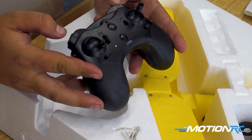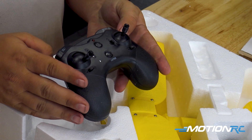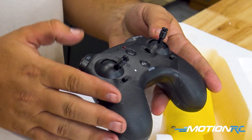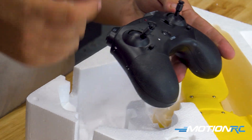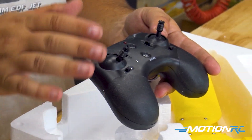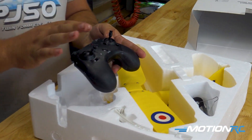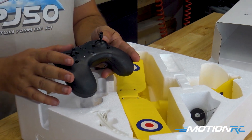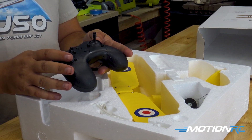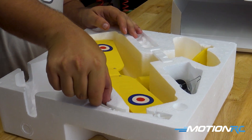So you have your first setting, which is self-leveling. Your second setting, which is called 3D mode, which is basically just a stabilization but you have full control of the model. And then the third one is gyro off, and you are just fully a plain-jane normal model airplane with ailerons and everything. These definitely benefit from having the gyro on unless it's zero wind where you're flying — then you can turn it off.